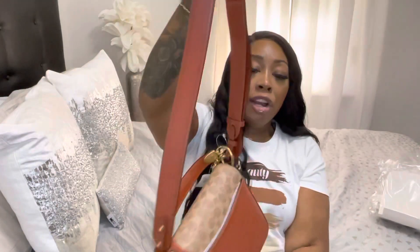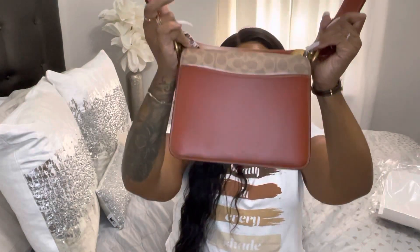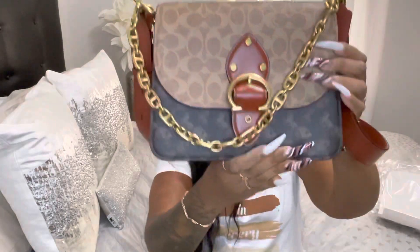I just love everything about it — it has the little C on the front buckle, and I just love this chain. The color is so amazing. I'm gonna turn it around so you can see this strap — it is so long and big. Beautiful! I would wear it like this as a handbag because I'm not feeling the strap; it's so big and thick, but you can wear it any way you like.